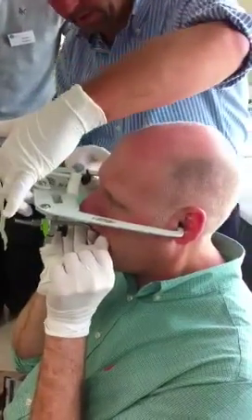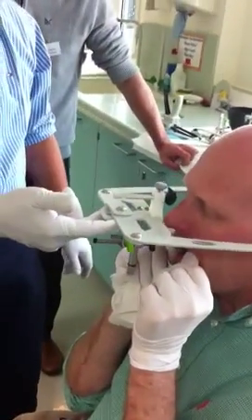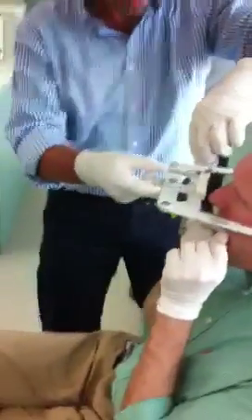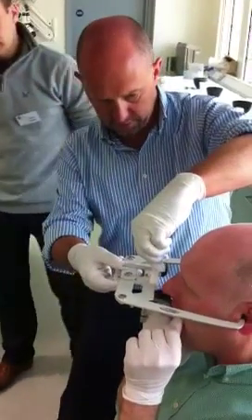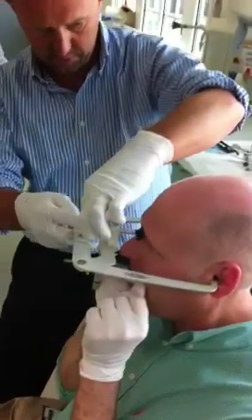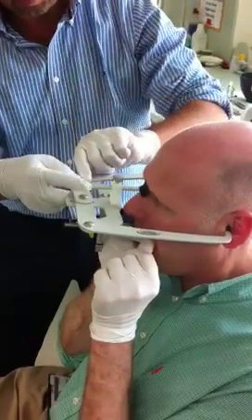Once it's in the ears, you know it's in there. Then it should be able to rotate up and down. Then what we're going to do is just make sure we're roughly lined up, slacken off the grey, advance it into the groove on the nose there — a little bit of pressure on there with your finger — tighten it up.